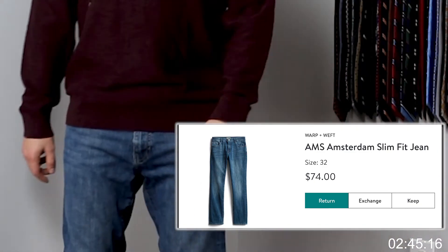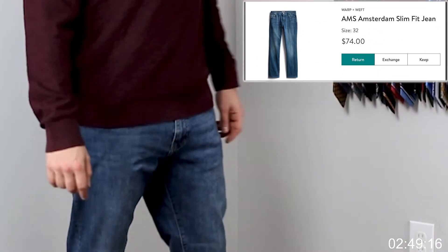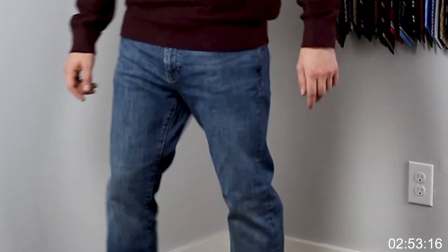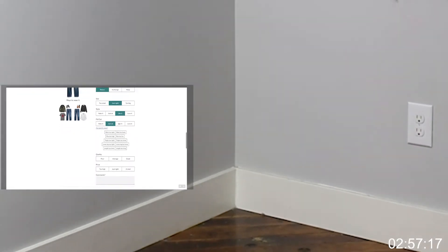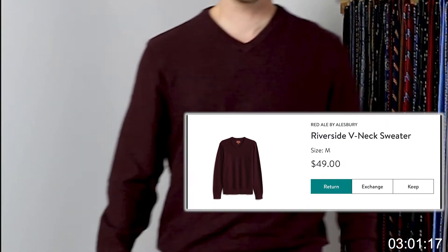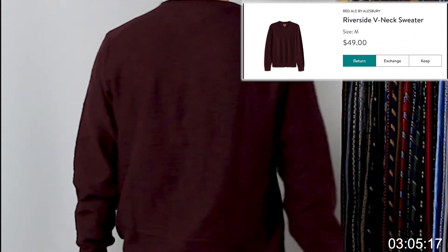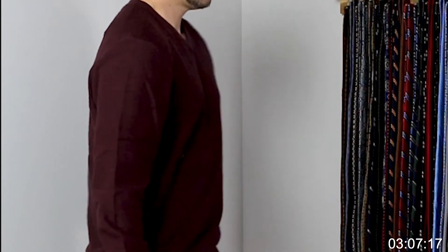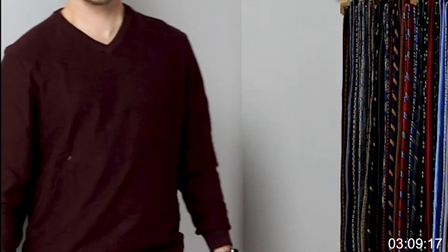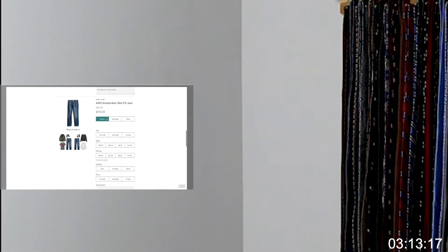Next, the Warp and Weft AMS Amsterdam slim fit jean, color blue, size 32. Love a good jean and these do fit well. However, they've sent me probably ten jeans over the course of all my boxes, so this one is out. Next, the Red Ale by Halsbury Riverside v-neck sweater — I really like a good v-neck; they have a masculine shape and fit great. However, they just recently sent me a blue sweater, so this one is out too.